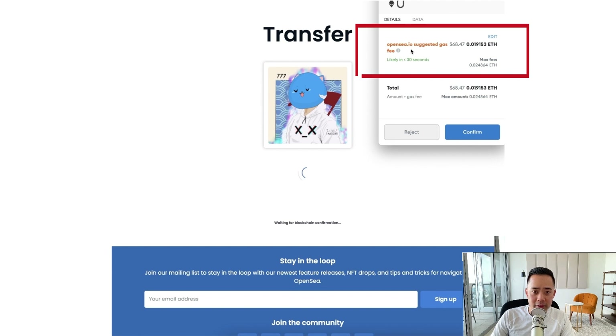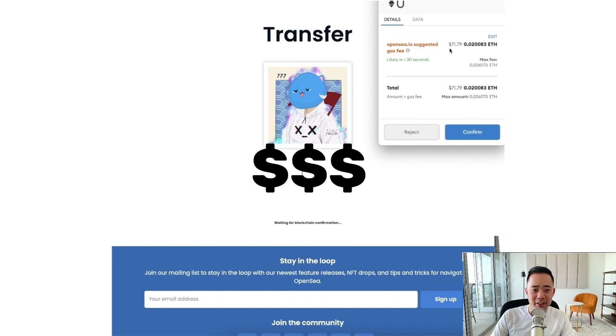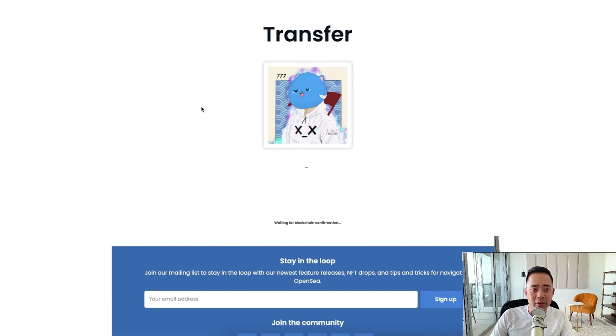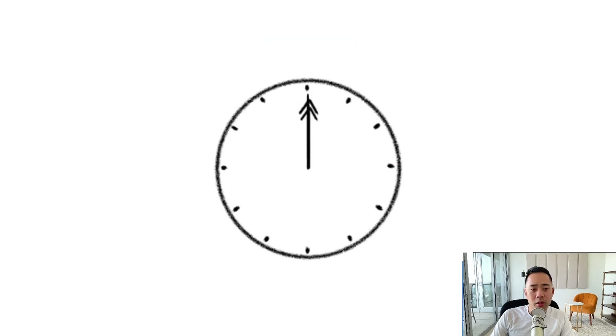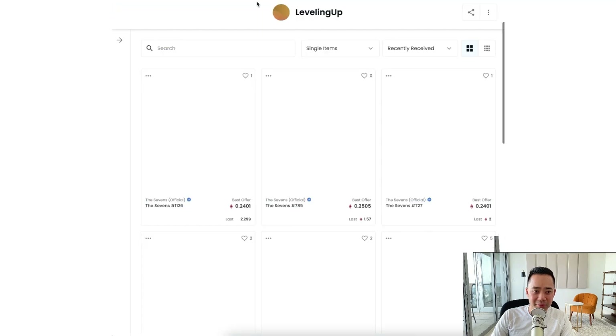Gas fees are super expensive — this is something to keep in mind. If you're going to try to transfer like 10 NFTs and you're paying $68 to transfer — it's $71 right now — it's going to cost you a hefty penny. Because the gas fees are so expensive, I can either wait, or I can transfer a more valuable NFT if I'm going to spend that amount of money.